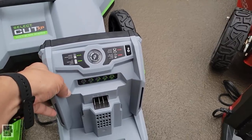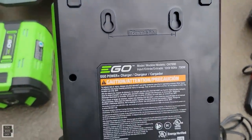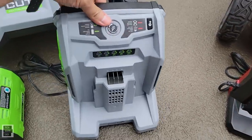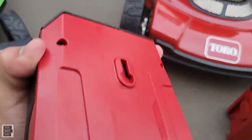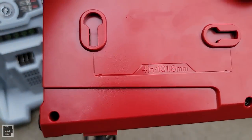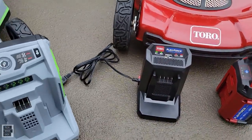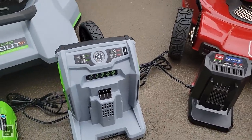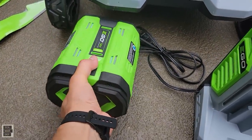Both the EGO and Toro chargers have mounting options for wall mounting, and both have a fan system to cool the batteries while charging — which is really good. The EGO battery is a 56-volt 10-amp hour — it's big and heavy — and it does have a fuel gauge.